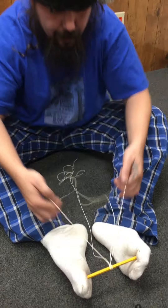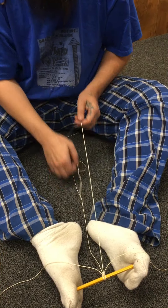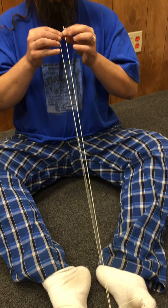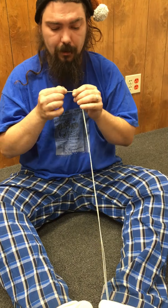Now you grab the outside strings like this and lay them off to the side. If you have a long enough string you can tie it and put it around the back of your neck, otherwise you're just holding it in your teeth like this.